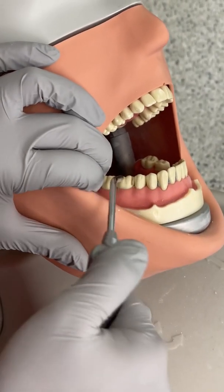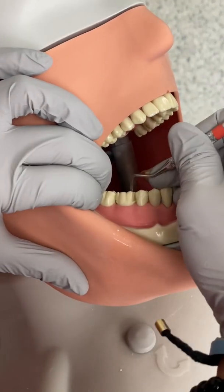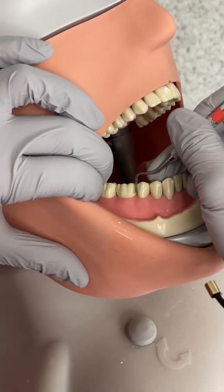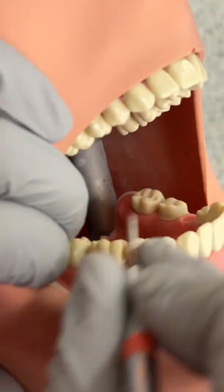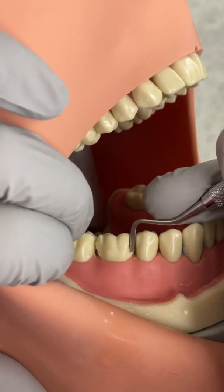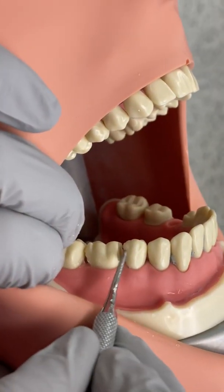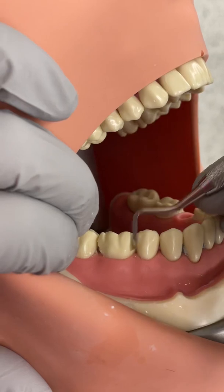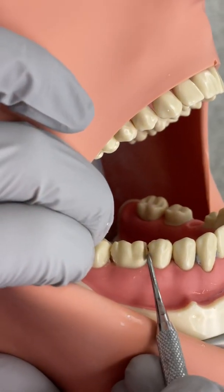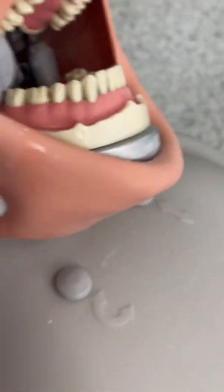After you create this enamel shell, go ahead and flick it off with your hatchet. Now you have a much higher margin, but you're going to fix it up more at the end. It looks a little bit wider right now, but as you go down more, the margin will decrease because the tooth also gets thinner and closer to the gingiva.